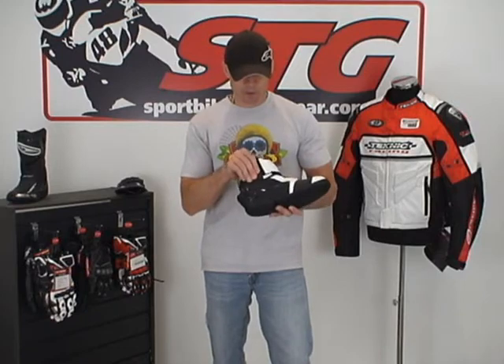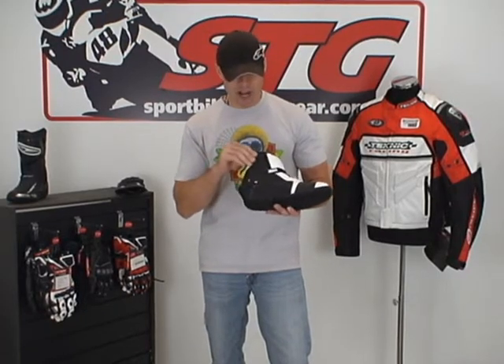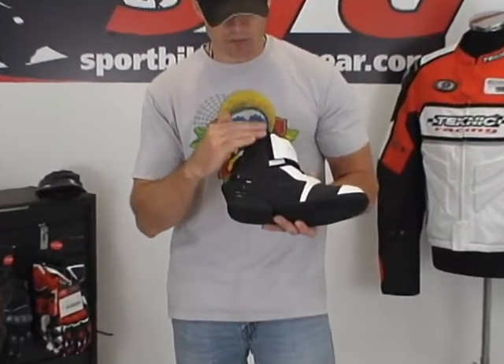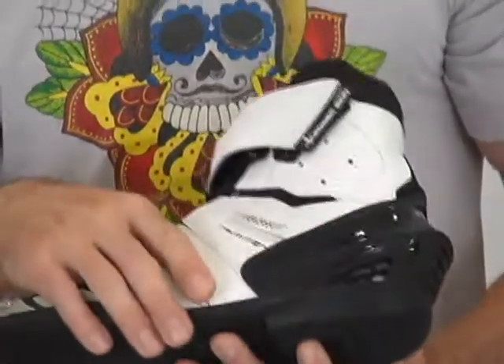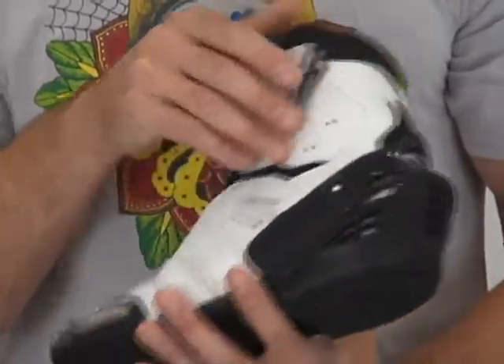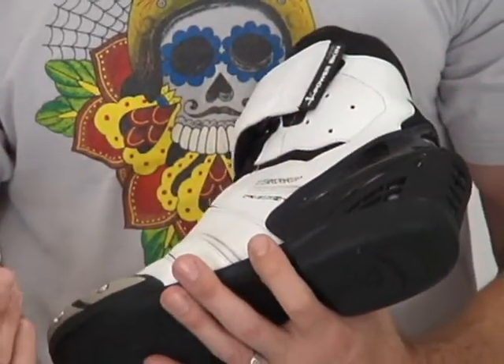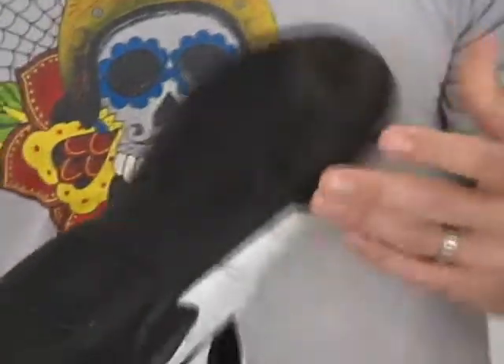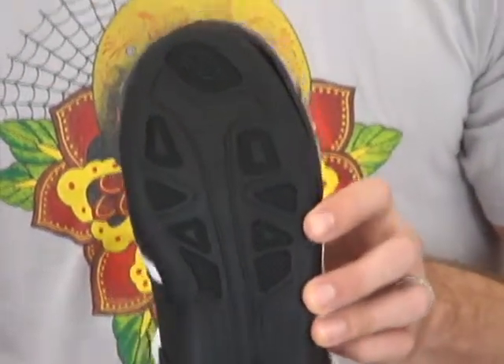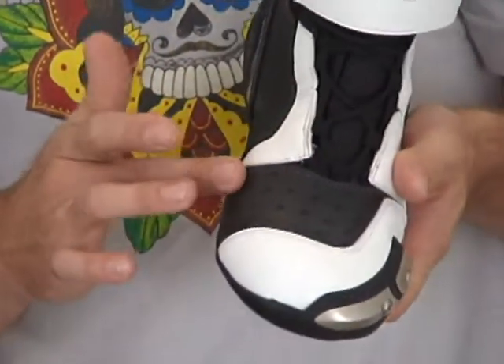We've got some nice ankle armor that's sewn into the sides of the boot. They come up as a mid-rise boot, so there's a fair amount of protection, and it's the same on both sides. The heel cup offers a good amount of protection for sure. Let's give you a look at the sole — there's a shifter pad right here.